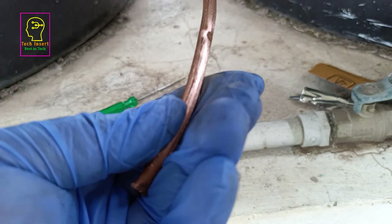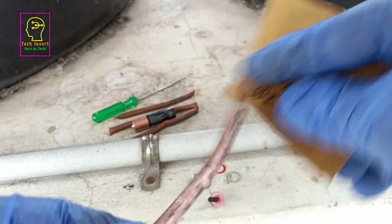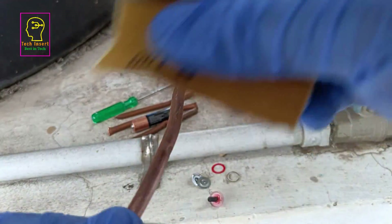We will clean the copper tube using sandpaper so that the oxide layer on top of the copper tube will be removed, ensuring the salt water will have good contact with the copper.